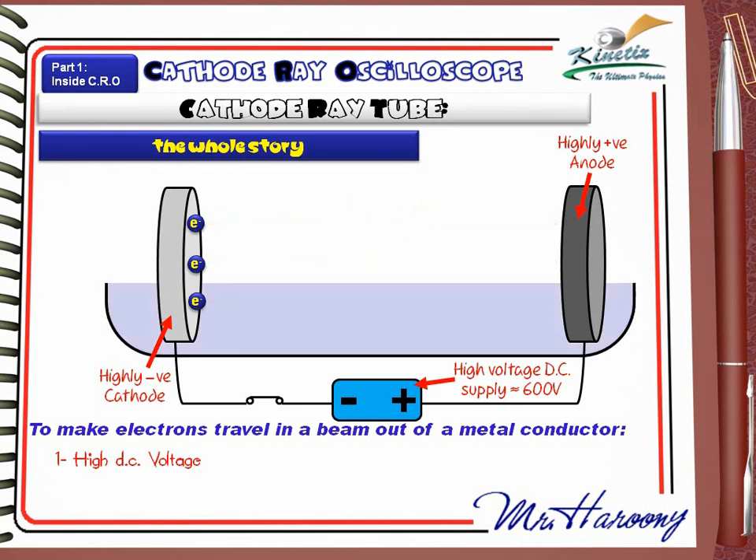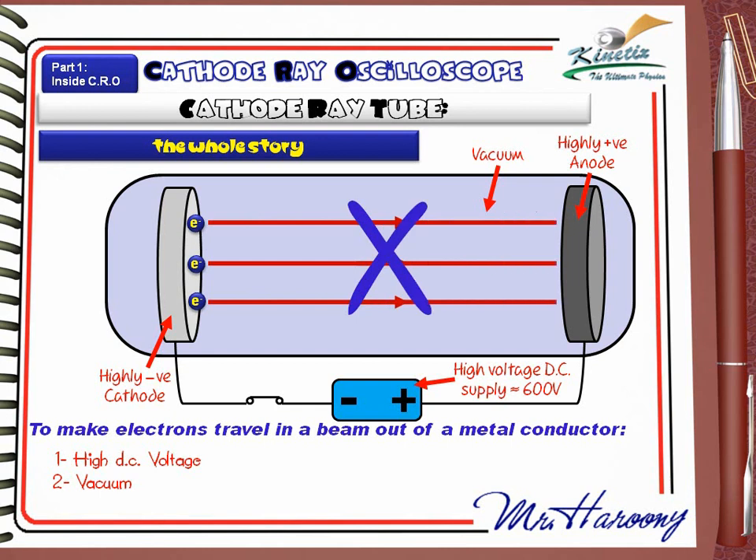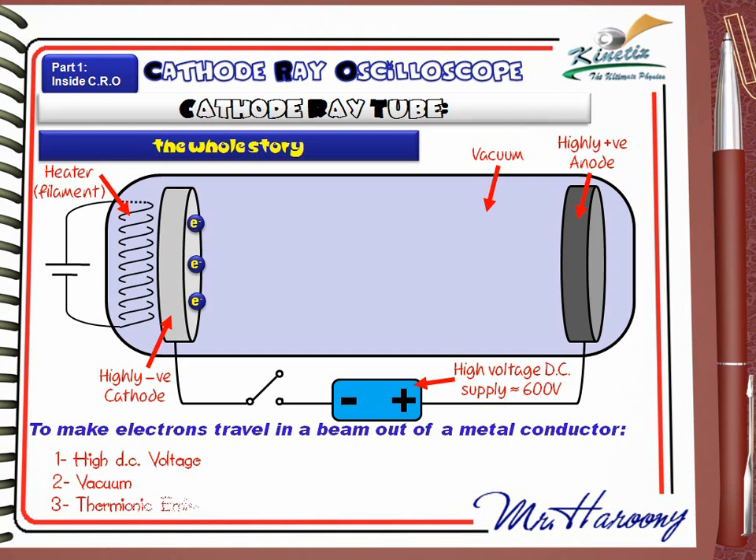After that, they thought about using vacuum to avoid electrons being stopped by air molecules. So they put the anode and the cathode in a perfectly closed vacuum tube. But even the use of high voltage and vacuum, the trial failed. The third idea they thought about is to add a heater to heat the cathode.